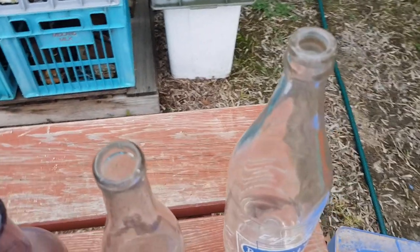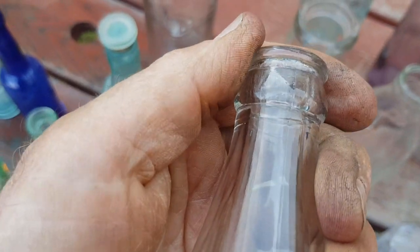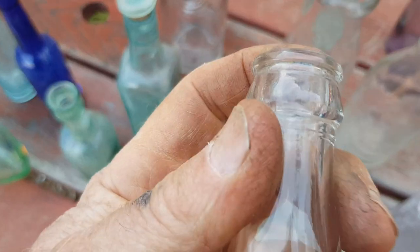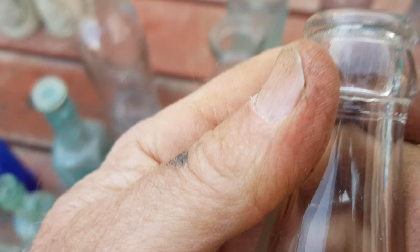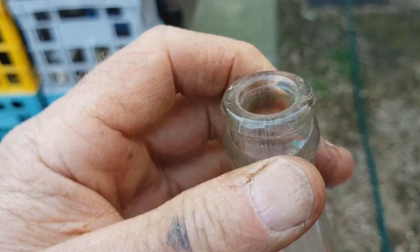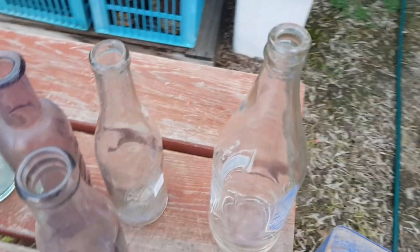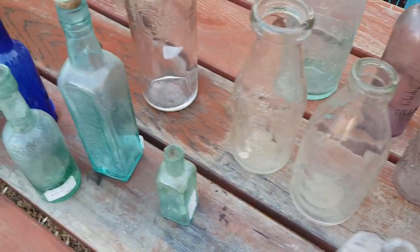This other one is much more recent and is totally machine-made as well. The seam is a bit hard to see as the camera's having trouble focusing, but on more modern bottles the seams are very fine because obviously the technology was better at making bottles — there was less crudeness.